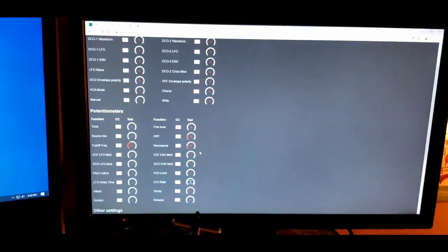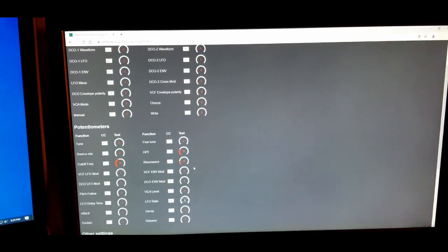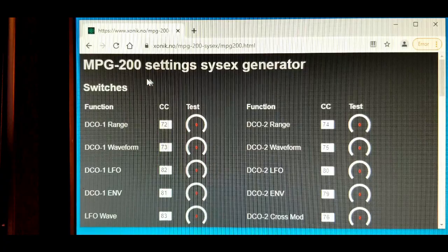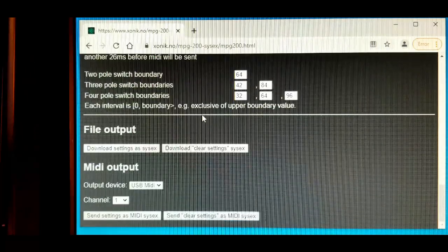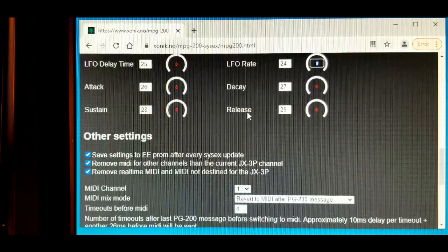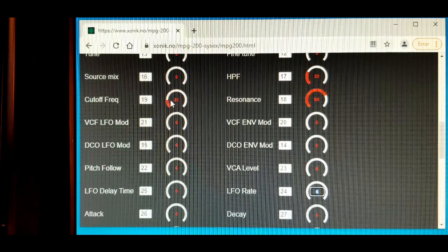The MIDI cable is running USB into the computer, which is running Zonic's test web page — it sends MIDI CC messages in Chrome. I tried Edge and it didn't work, so I switched to Chrome and it worked right away. The MPG-200 settings sysx generator lets you test using knobs to send MIDI CC messages out your computer's MIDI port — in my case USB MIDI on channel 1. When I scroll up to cutoff frequency, high-pass filter, and resonance, and pluck the guitar string, I can automate the CC messages into the MPG-200 so that the sound is manipulated while it's playing live.